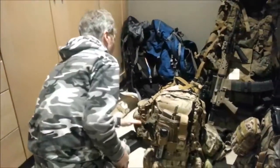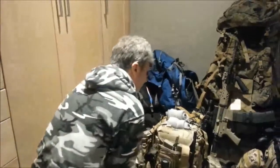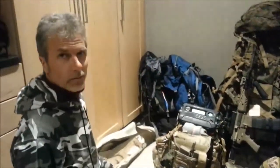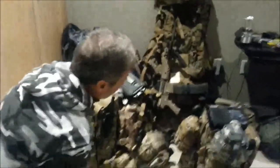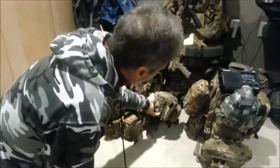I also added a can opener — just one of those military keychain-type can opener systems that I had forgotten to include. So that was the changes to this pack, which makes it pretty much complete and ready to go.